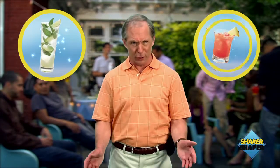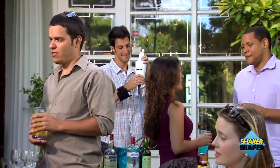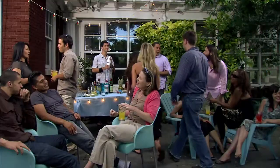You mix up one delicious cocktail, suddenly everybody wants one, and you're stuck shaking for hours. But with the Shaker Shaper, your guests will be lining up to help out. Get your friends in on the action with the Shaker Shaper.